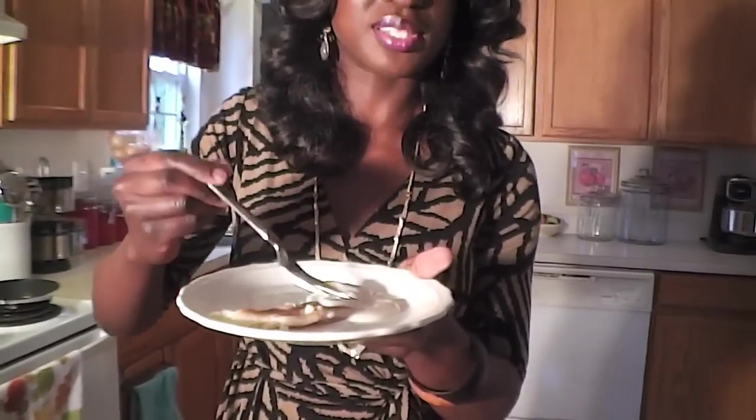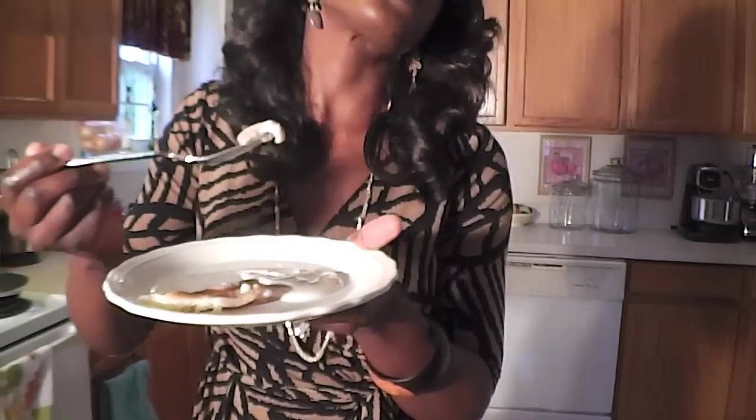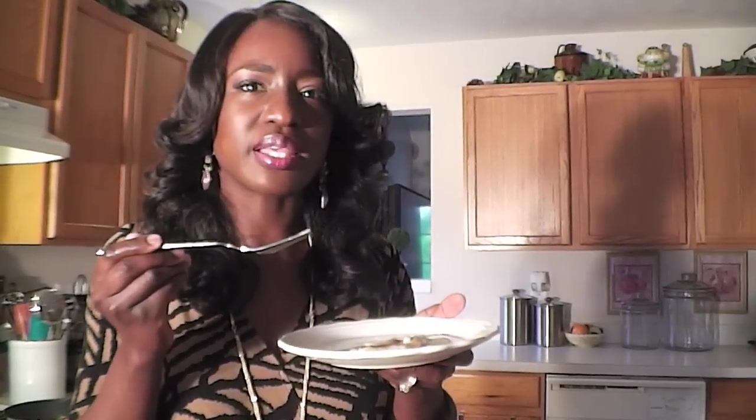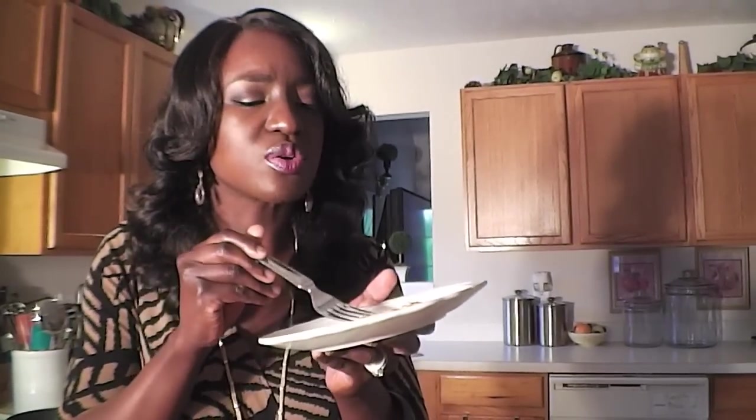The house smells incredible. So soft, so soft. That is good — especially that syrup. Not too sweet. The texture is very different from a regular buttermilk pancake — much softer. Very, very soft. And the taste — the flavors are incredible.